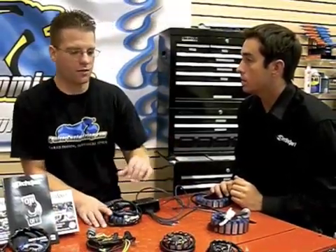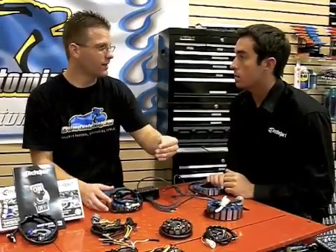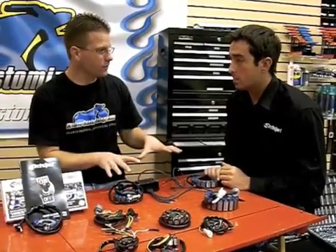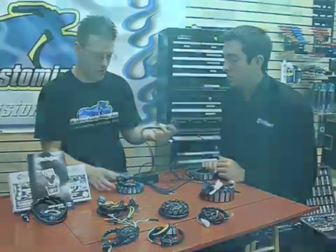So in recap, the basic differences here: the dirt bike stators are going to allow you to run headlights, taillights, and turn signals off of a motorcycle that didn't typically have that to begin with. That's correct. Then we've got the street stators that are going to be more generic plug and play for the OEM.